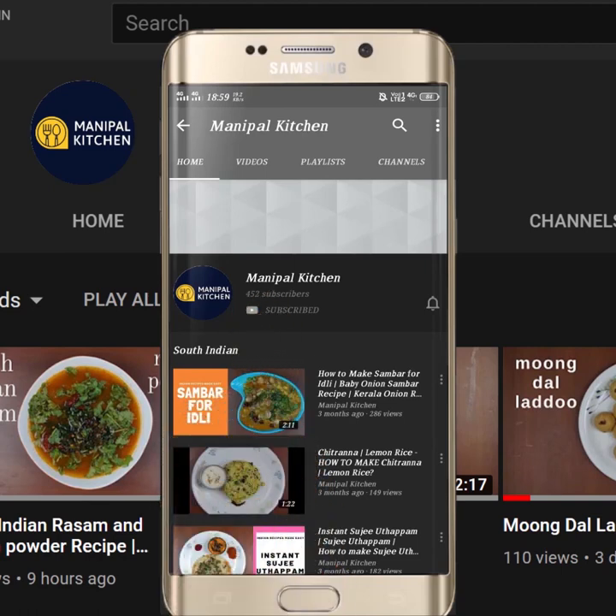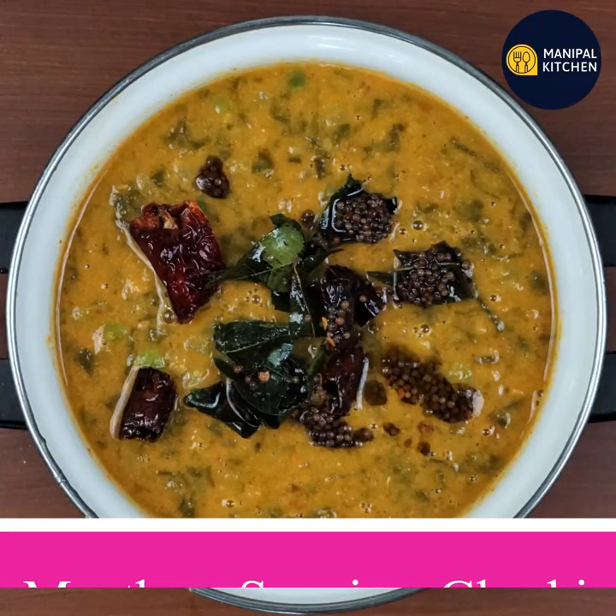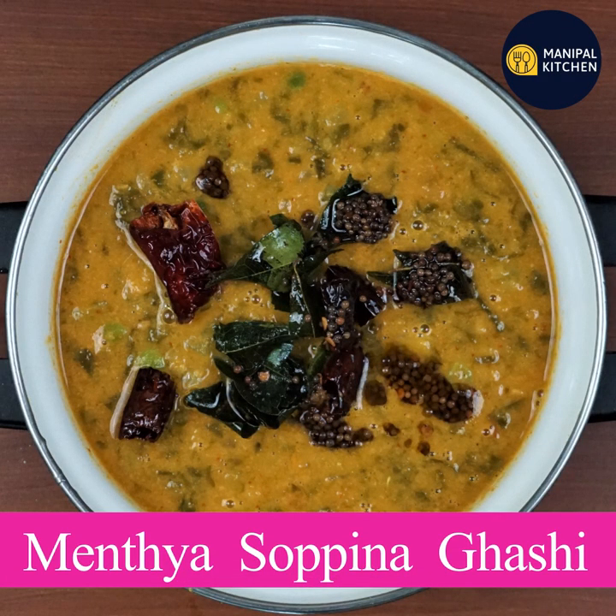Subscribe now and press the bell icon, never miss an update. Hello friends, welcome to Manipal Kitchen. Welcome to Konkani style.